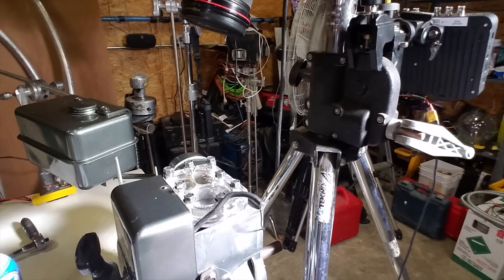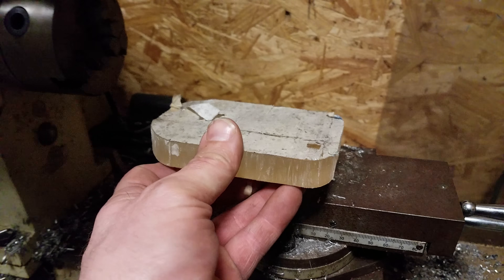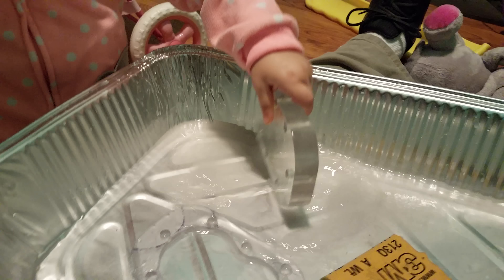Welcome to Warped Perception. I'm going to jump right into it and show you what we got. We have this L-head Briggs and Stratton engine with the transparent head that we built a few months back.